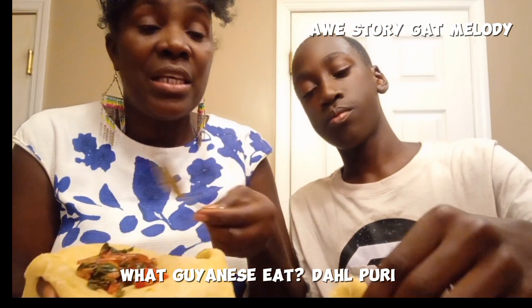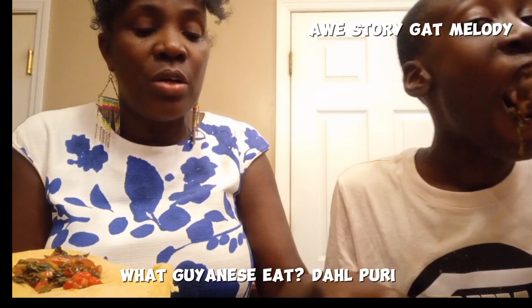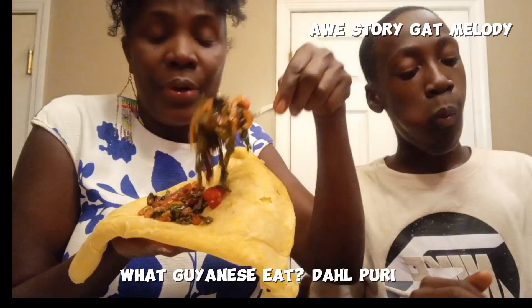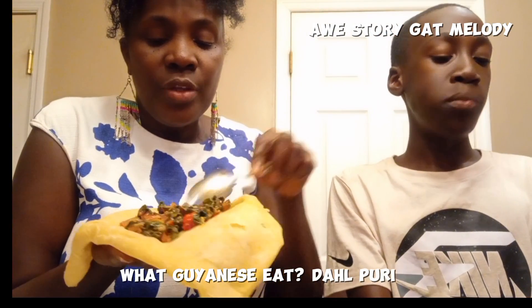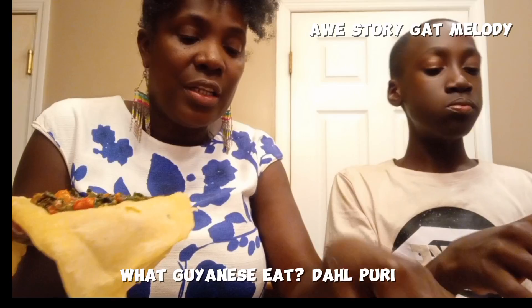Mikey's eating it differently, just picking it up and putting it in his mouth. But me, what I'm going to do, I am going to put the stew that I'm using inside of the dal puri.